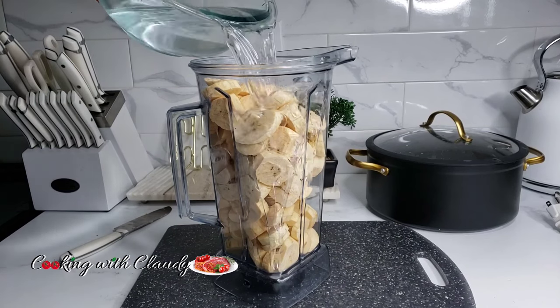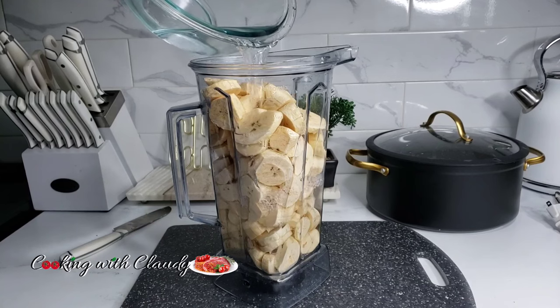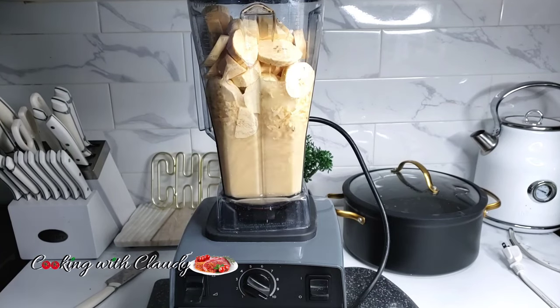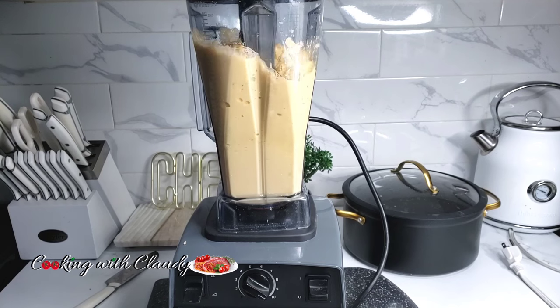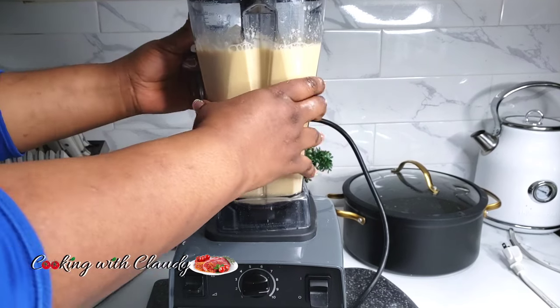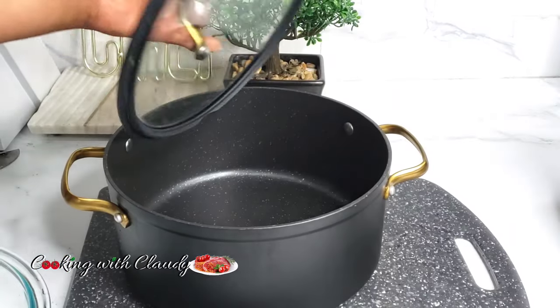Now it has been peeled and sliced, transferred to a blender with some water, and you want to blend this until it is 100% smooth. For the exact amount of plantains and water to use please check the description box for the detailed recipe.